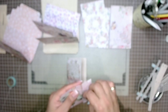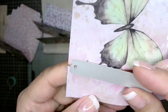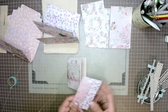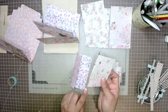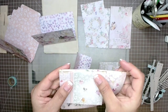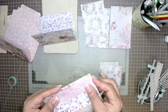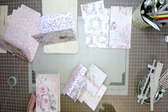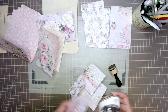A tip I use is to distress or ink where my folds are so I can see through the holes and place the die in the right spot — you can see the inked line through the holes. I've done some holes closer to the top edge and some to the bottom, so some pages align at the top and some at the bottom, using different sizes from scraps to add interest.